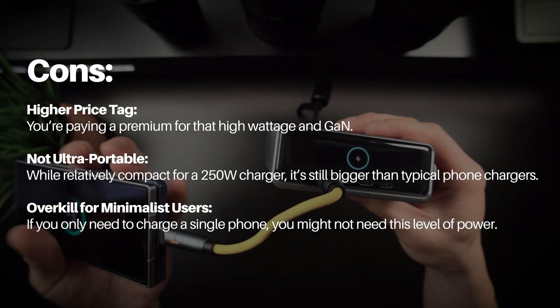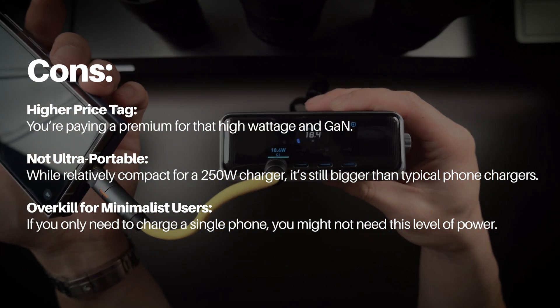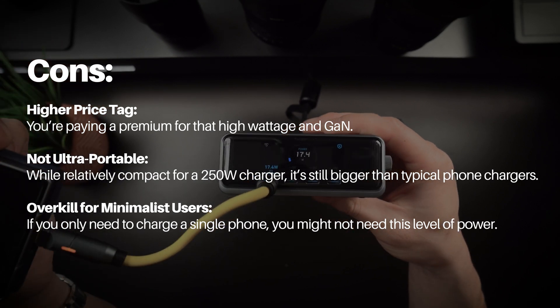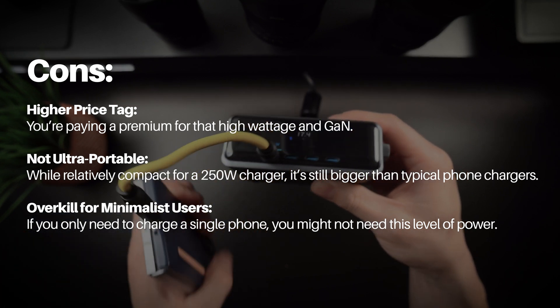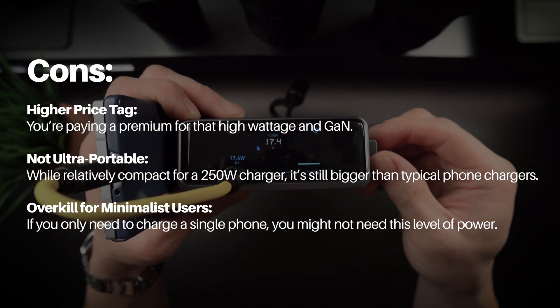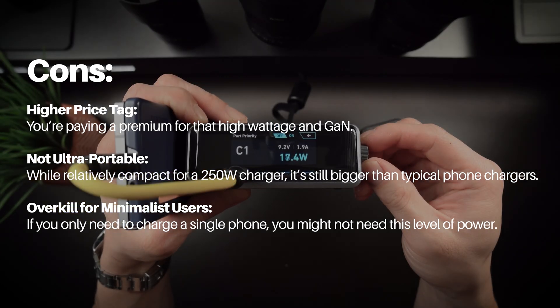Some cons though: it's got a higher price tag — you're paying a premium for that high wattage and GaN technology. It's not super ultra-portable; while relatively compact for a 250-watt charger, it's still bigger than a typical phone charger. And finally, it's overkill for minimalist users — if you only need to charge a single phone or a single item at a time, you might not need this level of power.